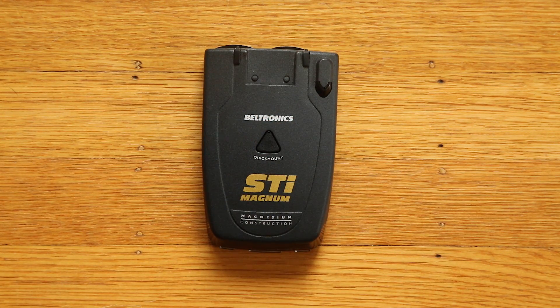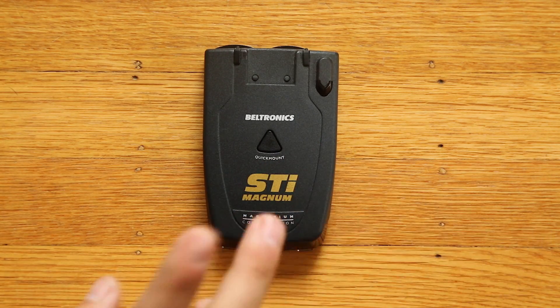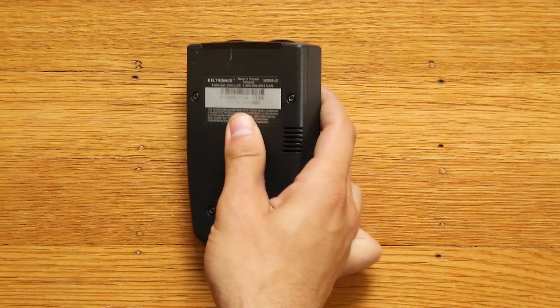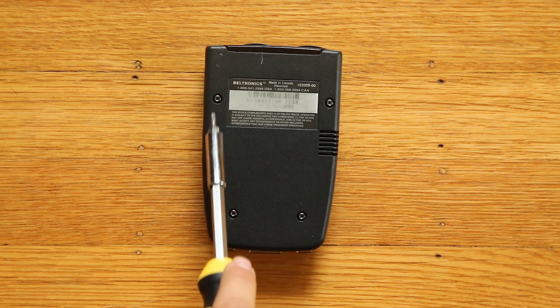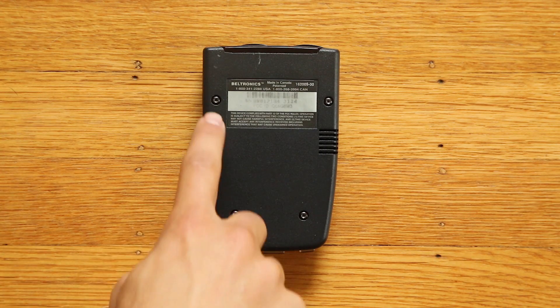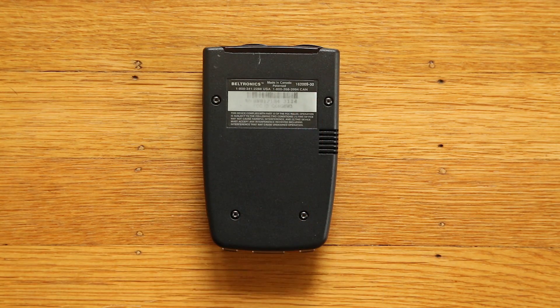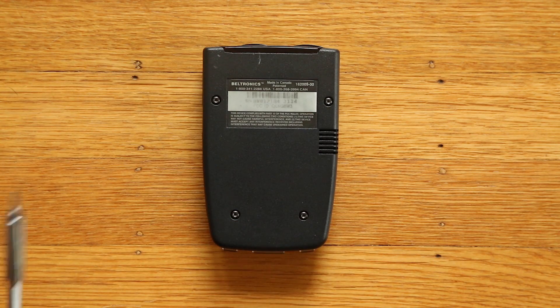Now, a couple of things that you're going to need in order to do this process. Obviously, the detector. You're also going to need a way to open it up. From pictures online and talking to other people, I've seen two different types of screws used here. On this particular Magnum, you can see it uses Torx screws. On the Redline that I've opened up and apparently some other Magnums, they actually use standard Phillips screws, so it totally depends on what you've got.